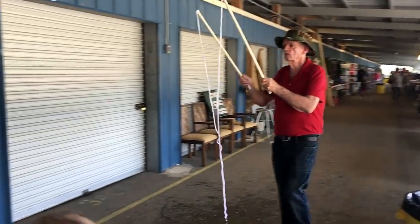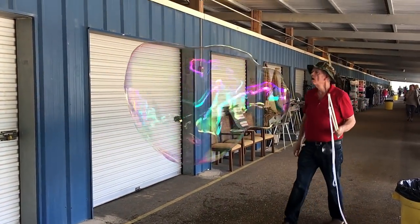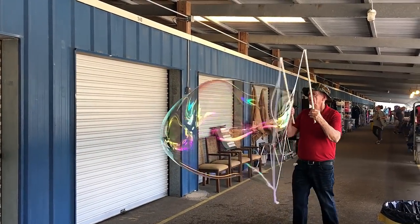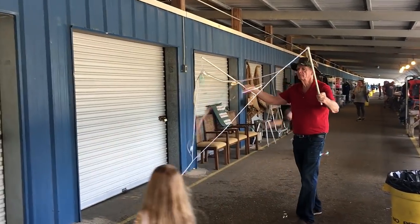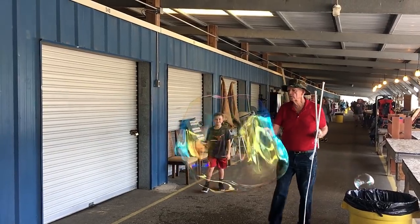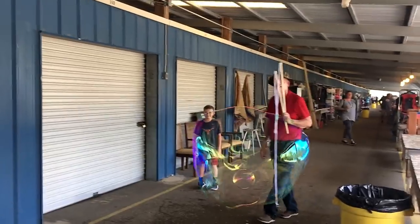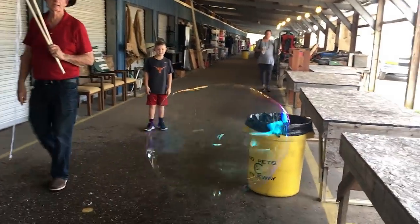Yeah, that was cool. One more. There's a kid in a bubble — he's standing inside of it! Wow. All right, well, that was cool. What do you think, girls? Neat? All right.